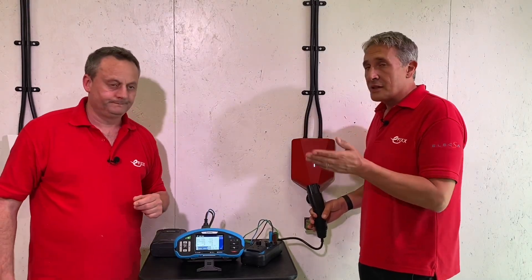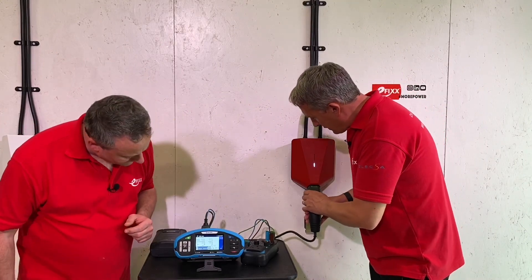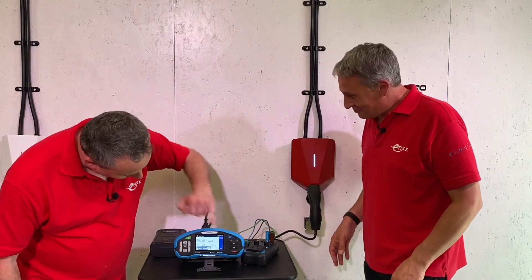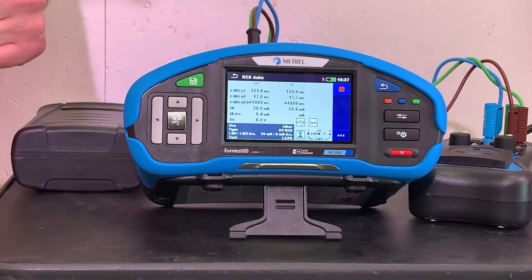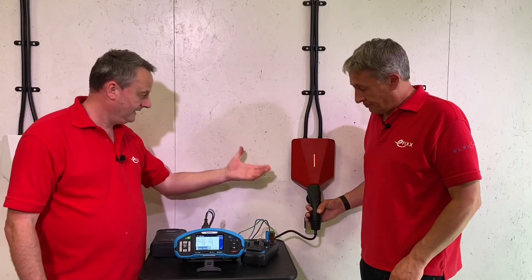This is the unique thing about RCDs built into EV chargers - they have a DC detection function. That's the expensive part if you're buying one for a distribution board. Now we're going to see how much DC current is needed - it will climb up similar to the ramp test.